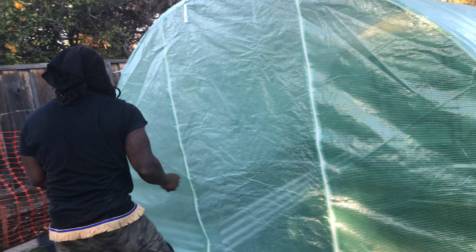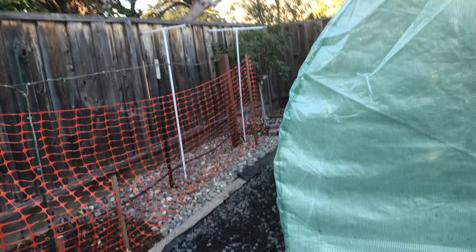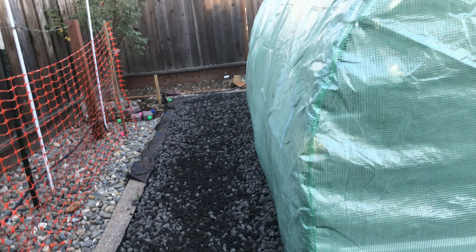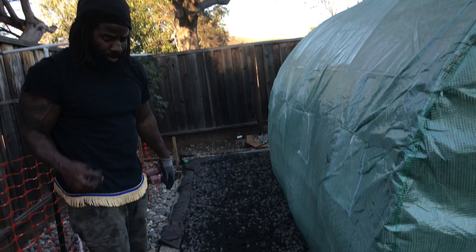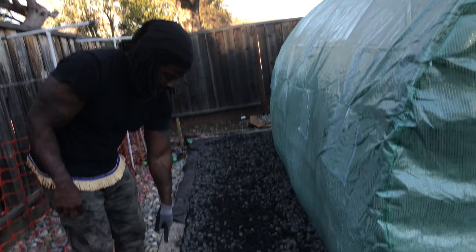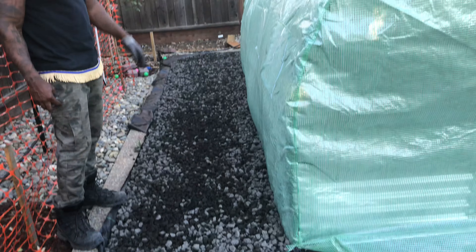Then over here on the side, I got the lava rocks down there. I rodded it out to try to get it kind of flat. Then after a while it's going to settle in and be flatter. Then we will cut these edges — see the black edge of the tarp? We will cut the tarp and stuff.